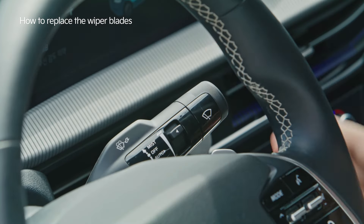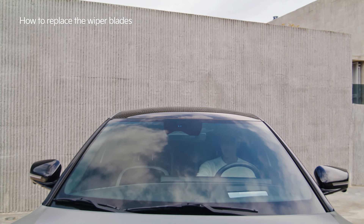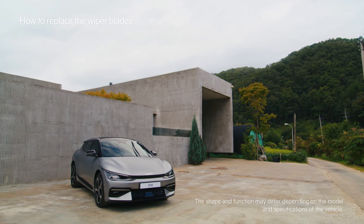Start the car and operate the wiper switch so the new wipers return to their normal position. The replacement is now complete.